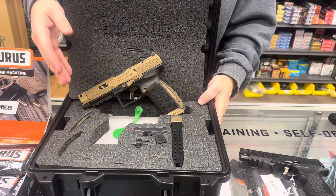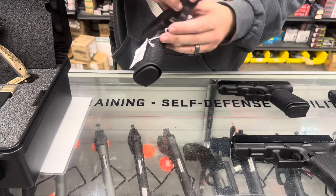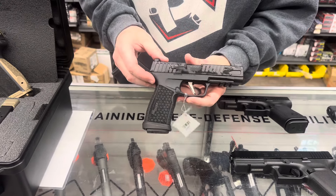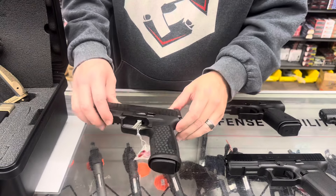Got a few of those in stock. Also got a restock on the 365 Fuse — again, been ultra popular. Got a few of them in stock, so if you want to get that, get them before they're gone.